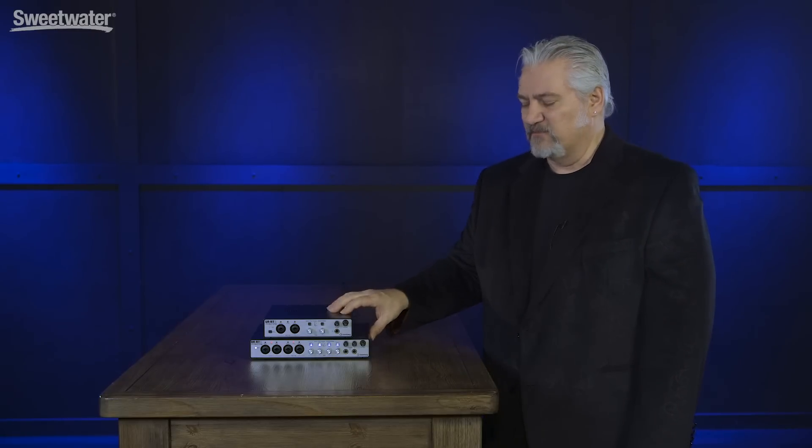I hope you've enjoyed this look at the new UR-RT audio interfaces from Steinberg. Those Rupert Neve transformers really give them a beautiful tone — harmonically rich, very dynamic, and very smooth. When you want a pristine signal, take the transformer out of the signal path and you still have those beautiful D-PRE preamps to work with. They're a great addition to any studio, and they make great mobile audio interfaces as well. Thanks for joining me for Sweetwater Soundcheck. I'm Mitch Gallagher.